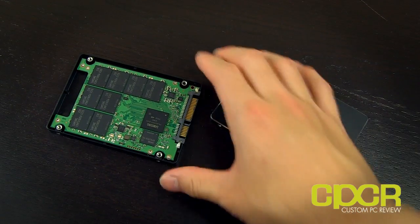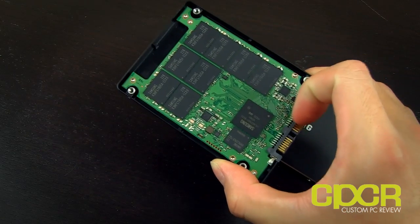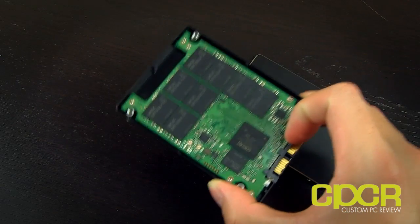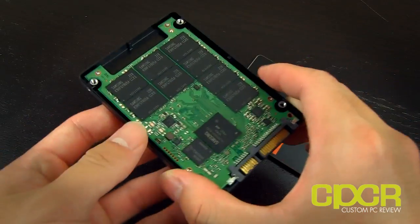The next SSD I've got is the 840 Pro. This is meant for more enthusiast users, IT professionals, and maybe some enterprise use as well.